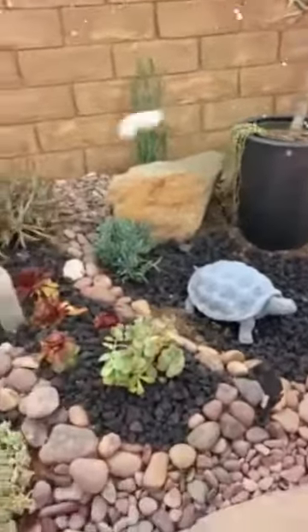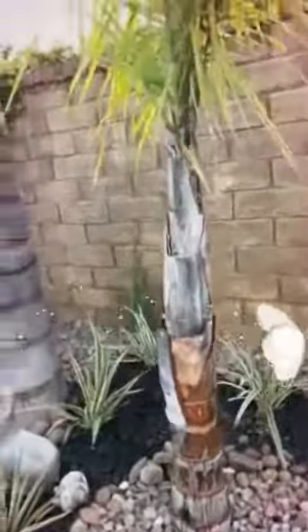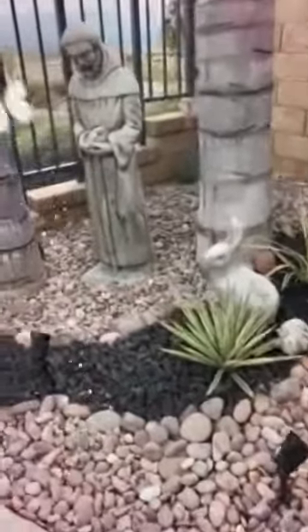And then you can see all the other plants that are down below, with the palm trees up above. What's this one called? And Saint Francis of Assisi in the middle. Okay, zoom.